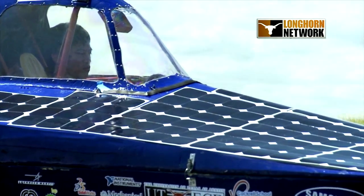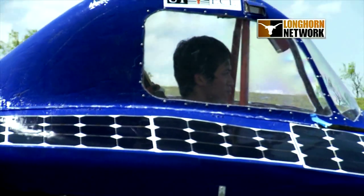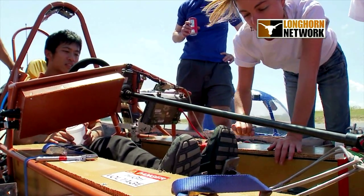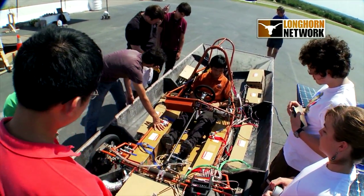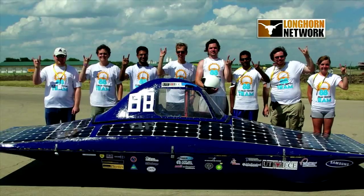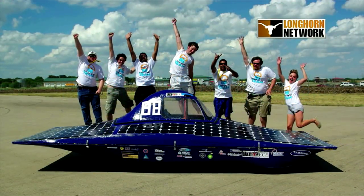It just demonstrates how much solar power can do with as little as one kilowatt of panel and some batteries. It's really a privilege to be involved in this kind of project. Any student, regardless of major or degree, is welcome to join this organization. If you work hard enough, you could be the architect of the next car.